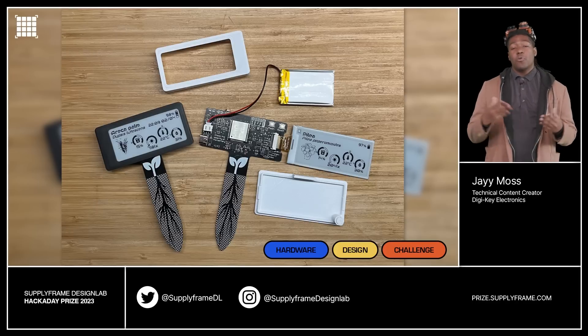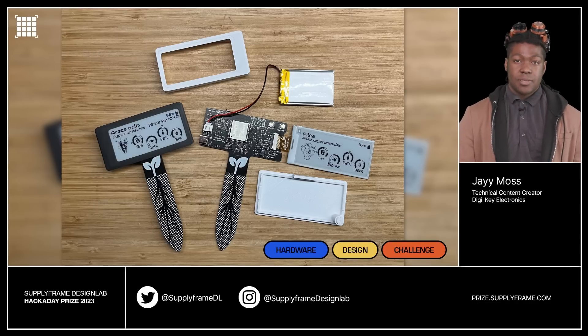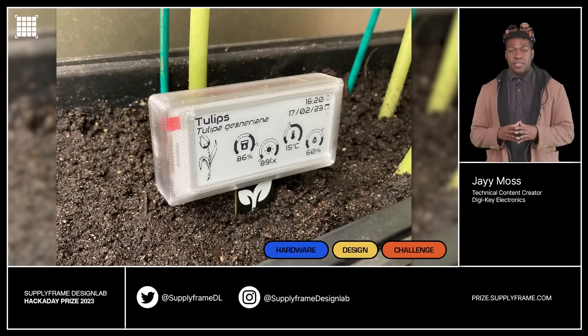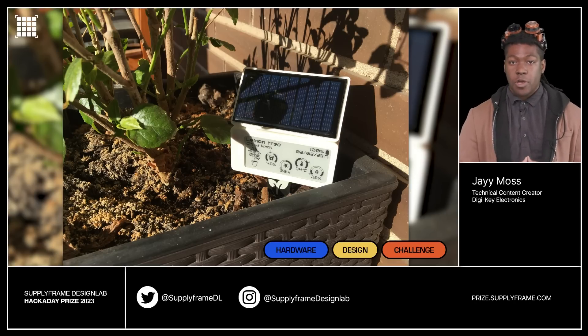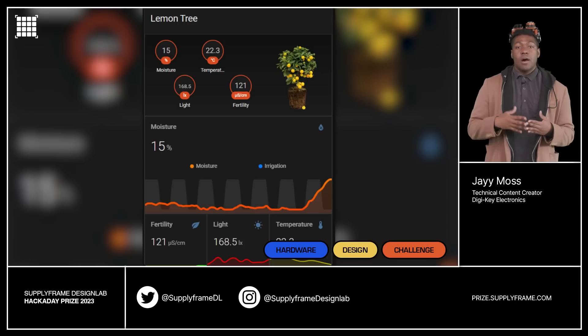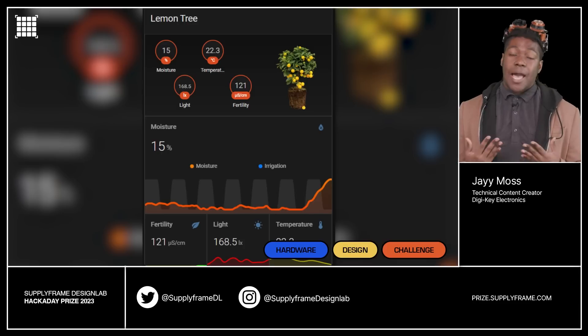For our final project, we are once again saving the plants with the project known as Smart Plants. The Smart Plant is an e-paper device that sits in a plant pot. It displays temperature, light, humidity, soil, and moisture information. It also integrates with a home assistant logging system via ESP32. Guess it's time to build that greenhouse.